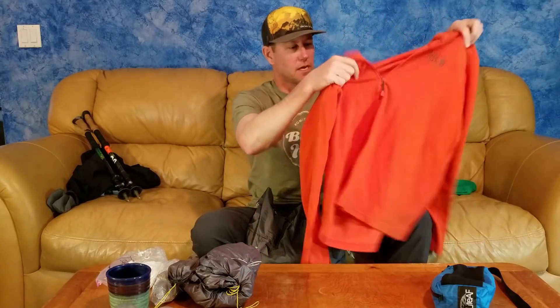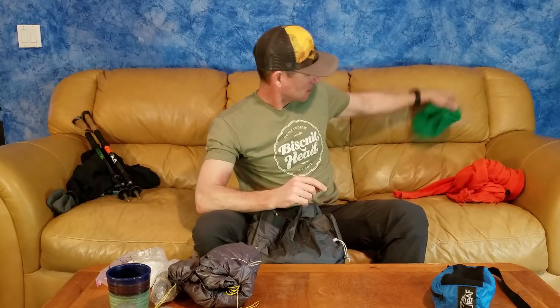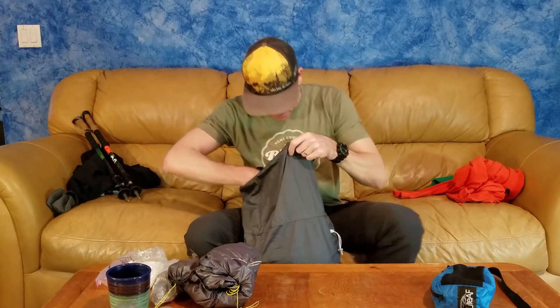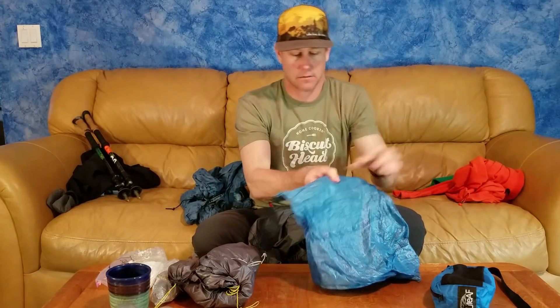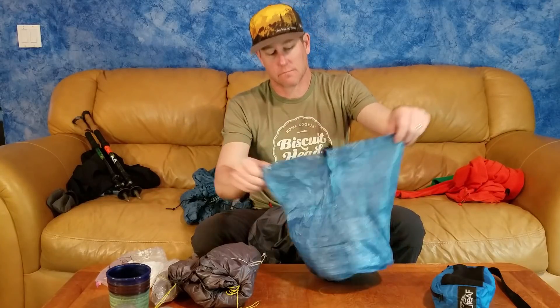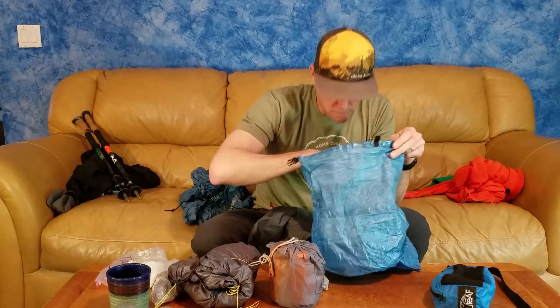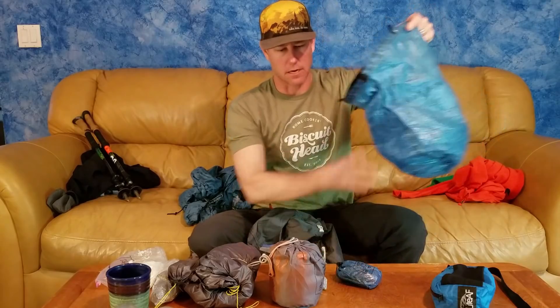Inside the pack I have a lightweight 100-weight fleece with no chest pocket — simple, warm, and ventable. There's also a cheap beanie I've had for about 25 years. Then there's my food bag, a bear bag made of Dyneema/Cuben fiber from Six Moon Designs that I've had a few years and is holding up really well. Inside it I keep my cook kit and an extra Ziploc for trash.